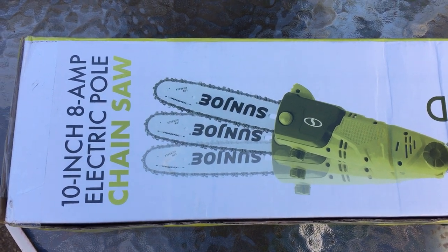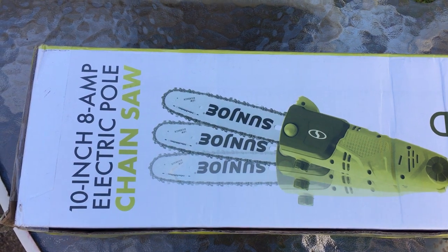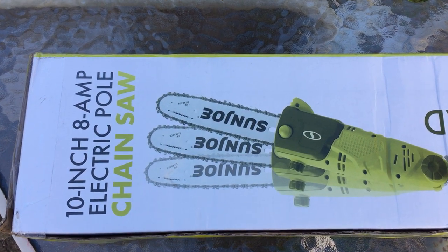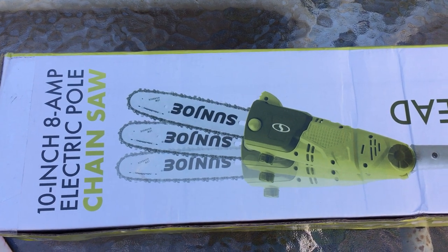What is up people! Today we are going to be reviewing and unboxing the Sun Joe 10-inch 8-amp pole saw chainsaw — electric, by the way. We have a link in the description for this on Amazon.